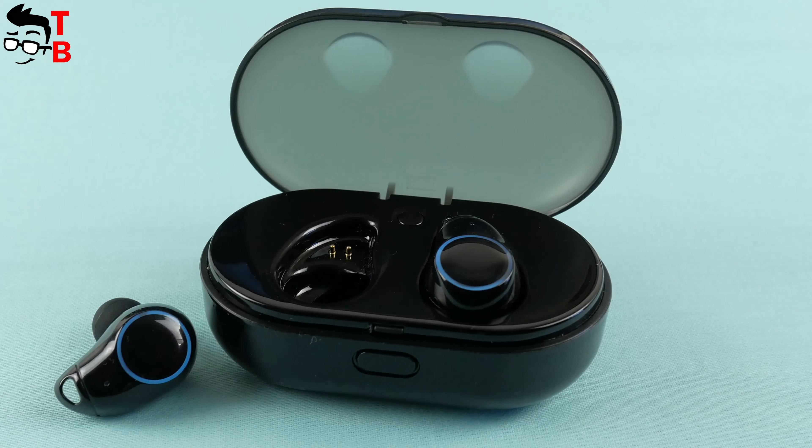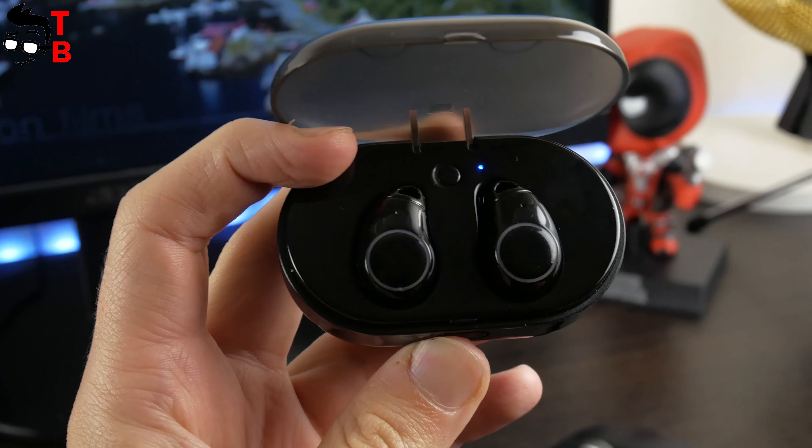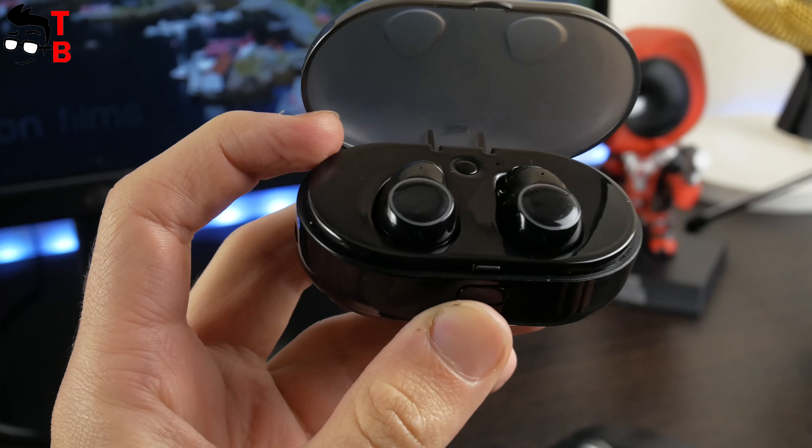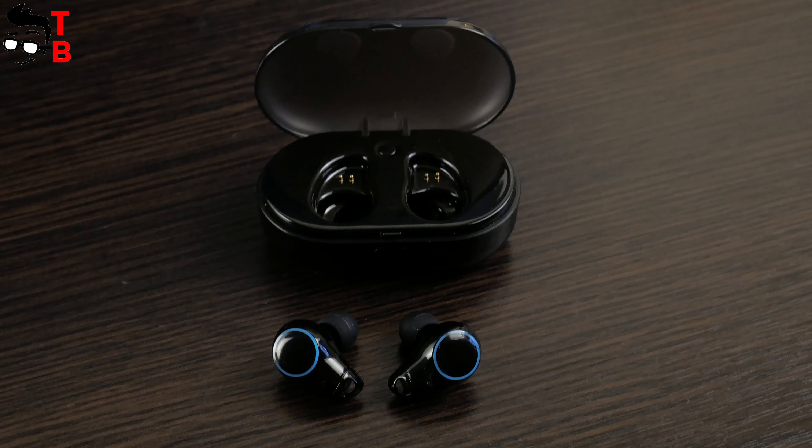The charging box has a transparent cover, so you can see the battery level. The button allows you to check the battery level of the charging box. On the side, you can find a microUSB port for charging the box. It is glossy black plastic — perhaps it will be scratched, but it looks awesome. Everything is simple and comfortable to use.